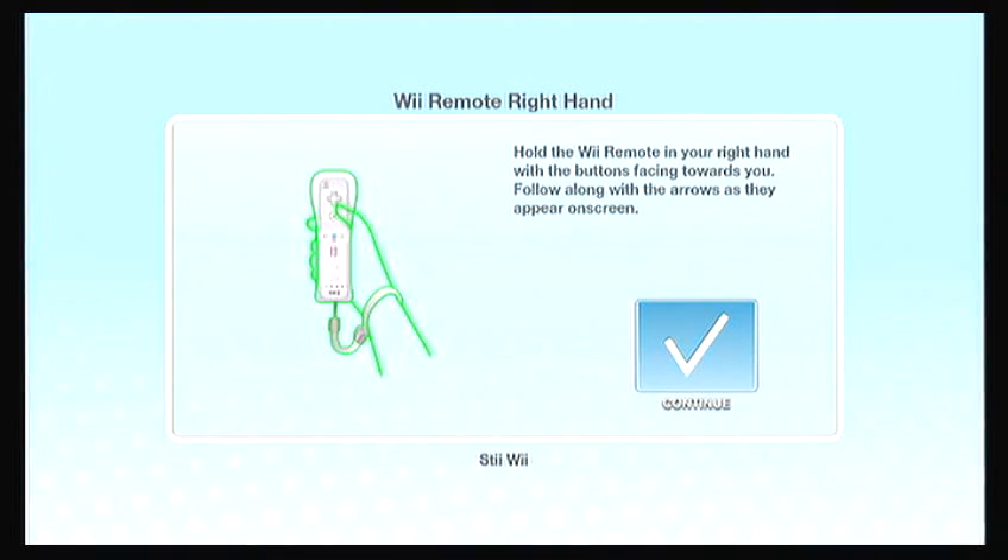Hold the Wii remote in your right hand with the buttons facing towards you. Follow along with the arrows as they appear on screen.